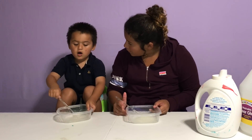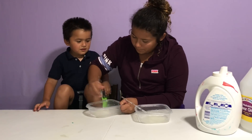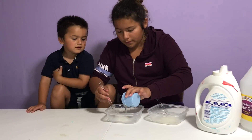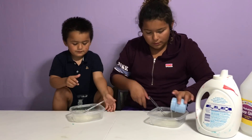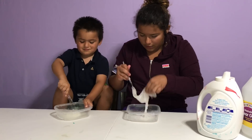Do you need some help? Do you want me to help you? Here, let me help you! Wait, it just needs a little more! Stir it up! Stir it up until it's all slime!